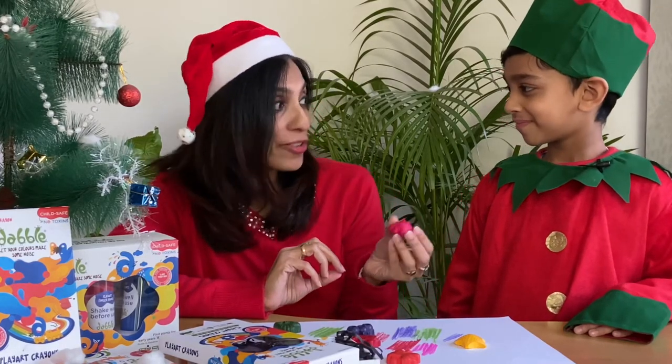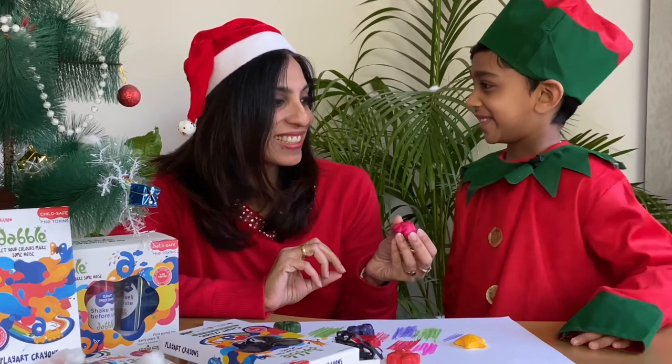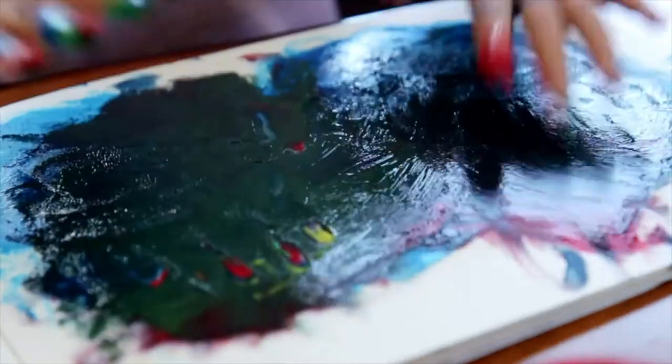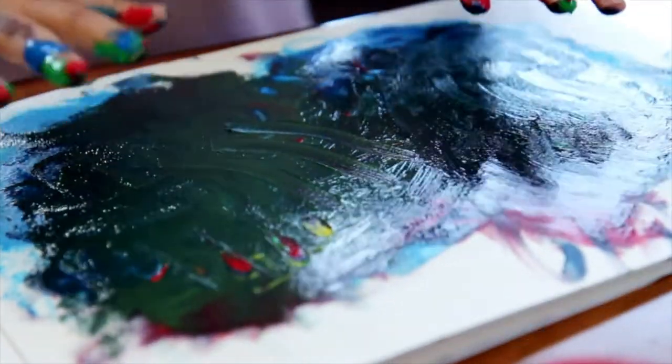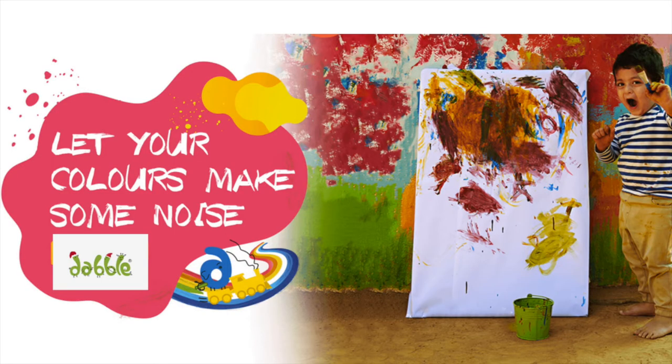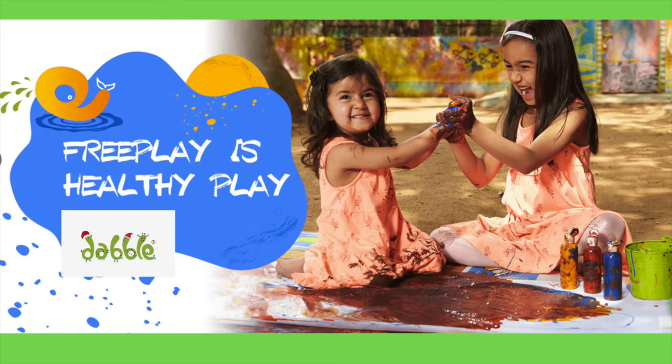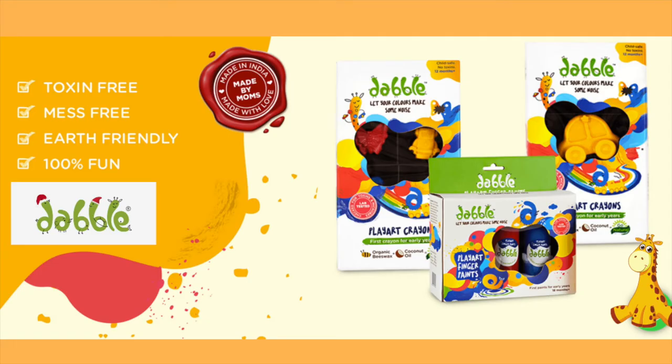Would you like to help me review this for our Christmas list? Yes. Art is essential to develop a child's individuality and self-expression. And this is why it is so important to have safe art supplies available to them as early in life as possible. Dabble Play Art crayons and finger paints are totally natural and non-toxic and may be creatively used for a plethora of activities.